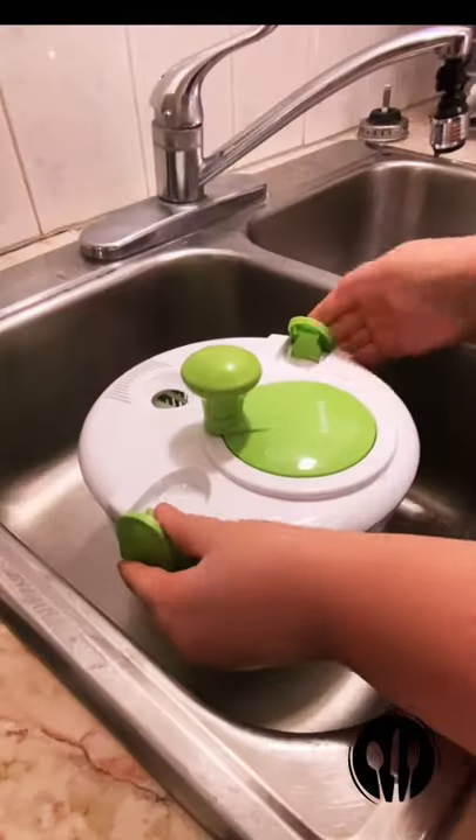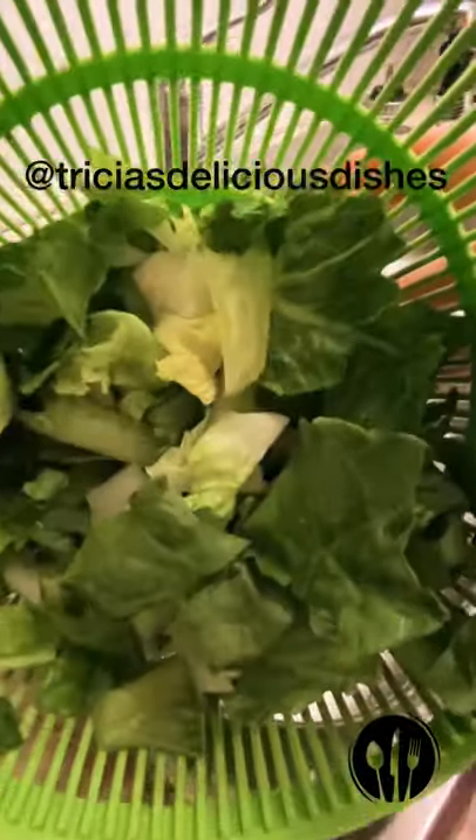Place the basket inside the spinner, give it a whirl, and drain the water. Thanks for watching from Trisha's Delicious Dishes.